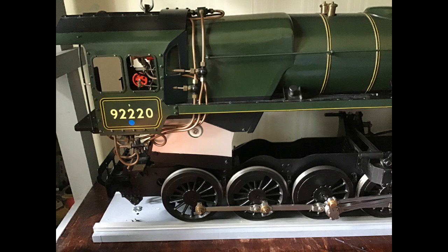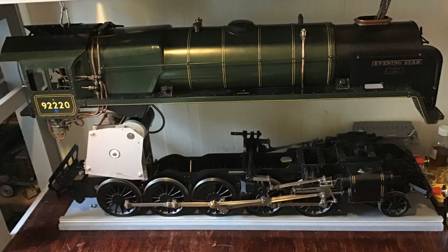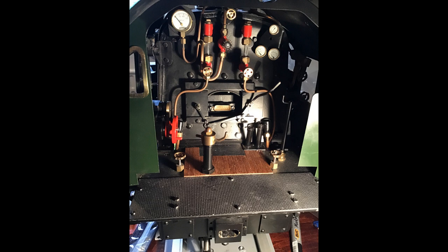This part one video will serve as an introduction to the project. It's planned to follow it with a series of videos covering in detail the tender, the locomotive itself, the electronics, the track, and the final testing.